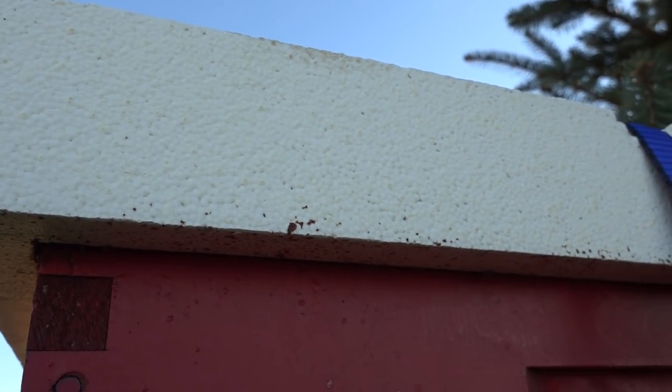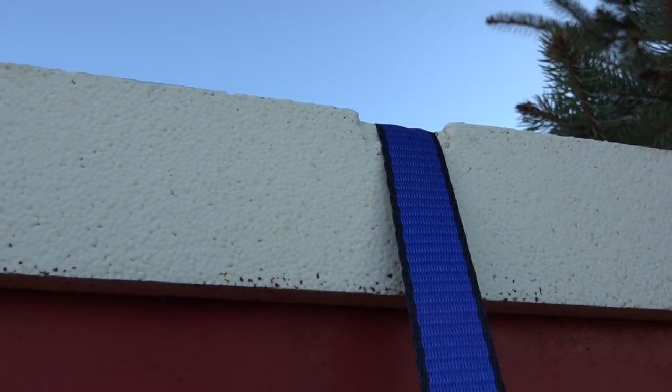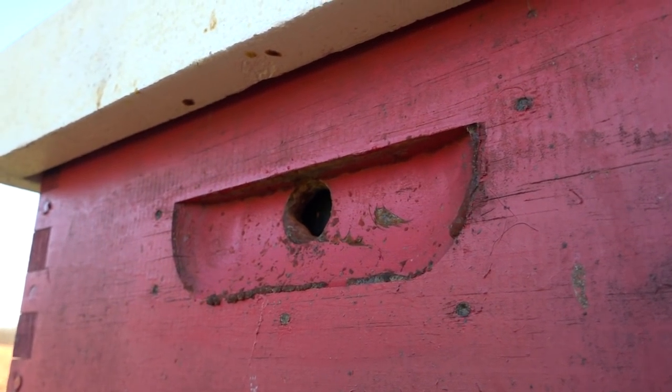Another thing I do for winter is put these polystyrene tops on to insulate the top so there's no condensation. They already have a notched-out area for the strap that goes over the top. Normally I would condense this box down.